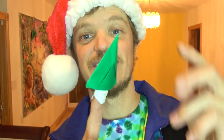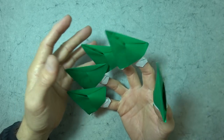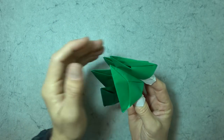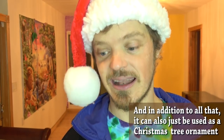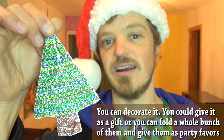And it can be a Christmas tree finger puppet and a dragon tail claw. And if you fold five of them, you can have a whole handheld forest of dragon tail finger puppet Christmas tree claws. And when the forest is under attack, they turn into spears. And it can also be a nose picker. And in addition to all that, it can also just be used as a Christmas tree ornament. You can decorate it, you can give it as a gift, or you can fold a whole bunch of them and use them as party favors.